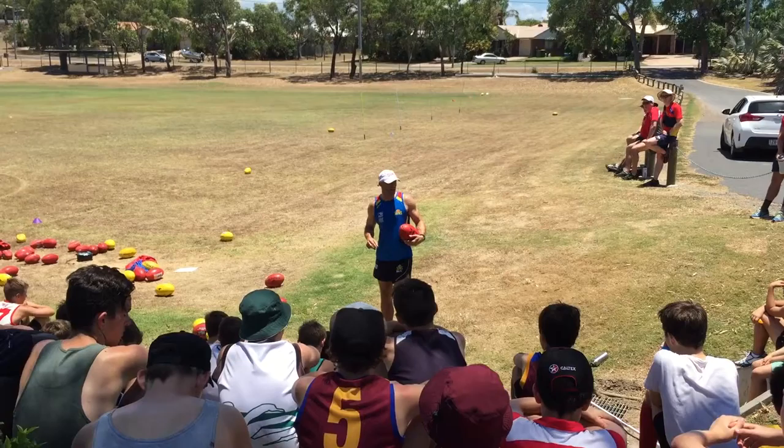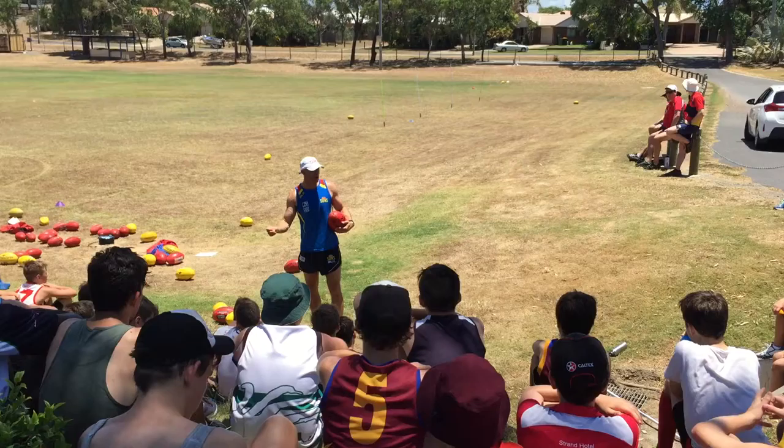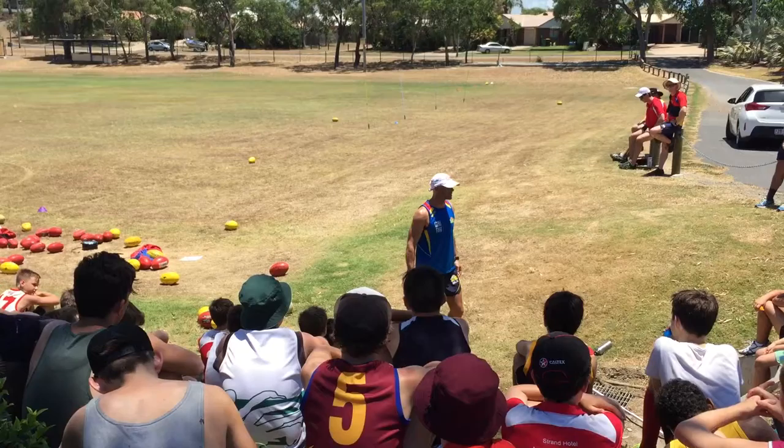The other two areas that are important in AFL is the contested play. Over here Benny Hopkins on these three cones is going to work on ground balls. It's the other part that you need to be good at because the ball spends most of the time on the ground.